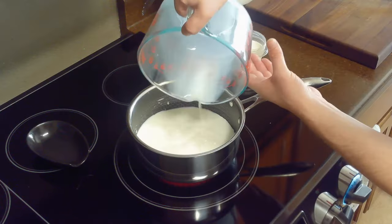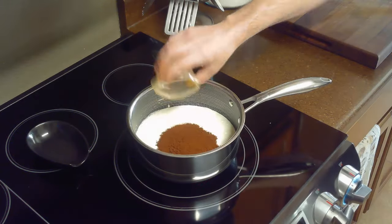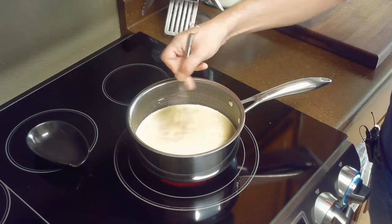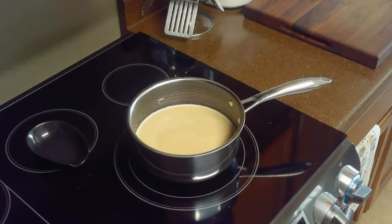The first step is to bring our two and a half cups of whole milk, three quarter cups of heavy cream, and quarter cup of espresso powder to a boil over medium high heat in a medium saucepan. We'll stir this occasionally to dissolve the espresso powder.